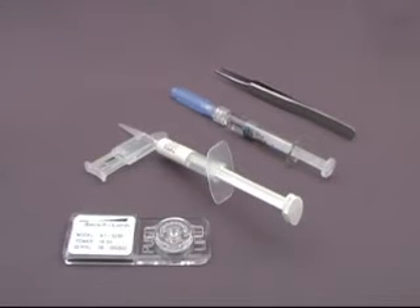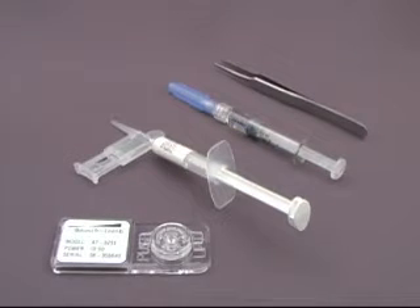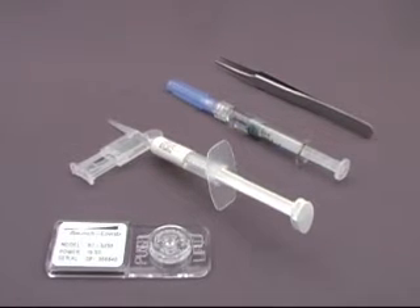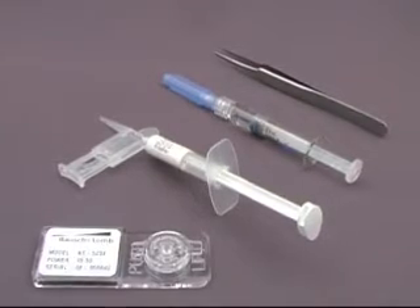We begin with a CrystalLens of appropriate model and dioptric power, a CrystalCert Delivery System, Bausch & Lomb AmVisc Plus viscoelastic, and a pair of non-tooth forceps.